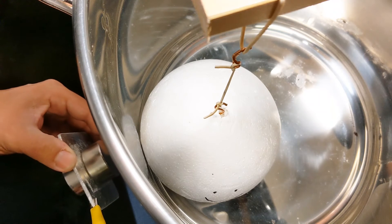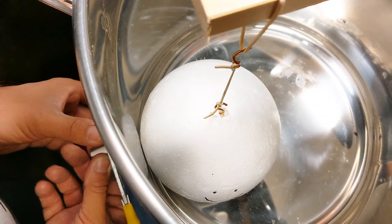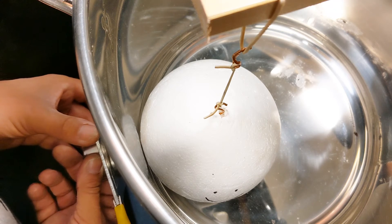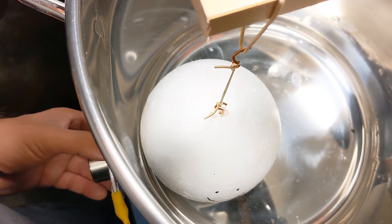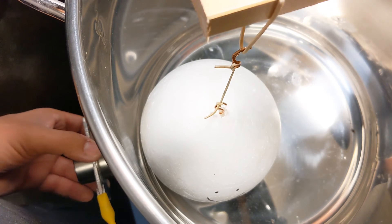I did this for quite some time and wasn't able to observe any noticeable motion, except for when I moved the ball a little bit further away from the wall — it's almost barely visible, as you might be able to see.